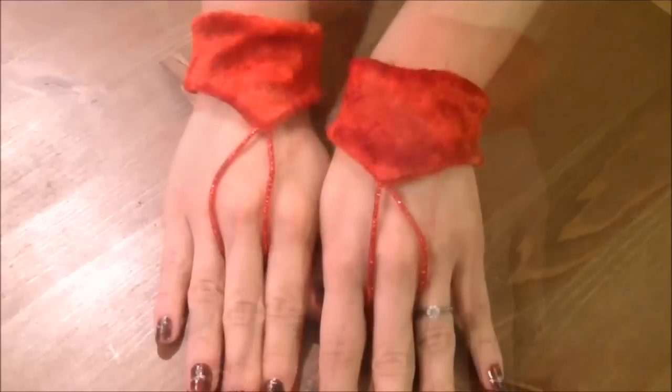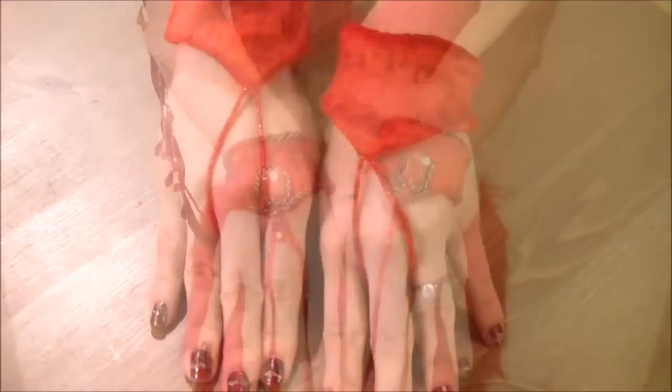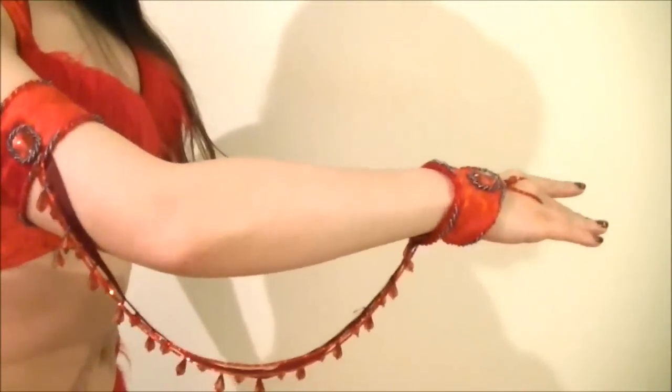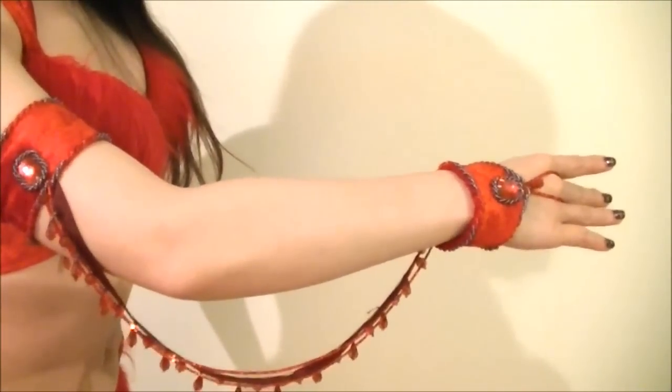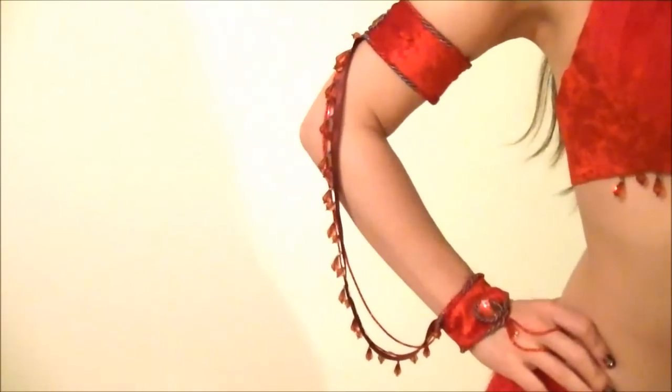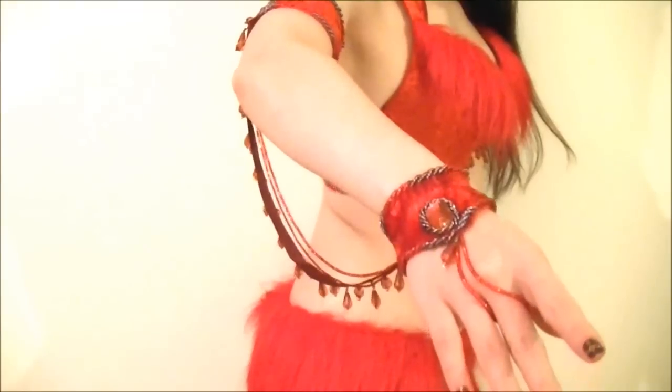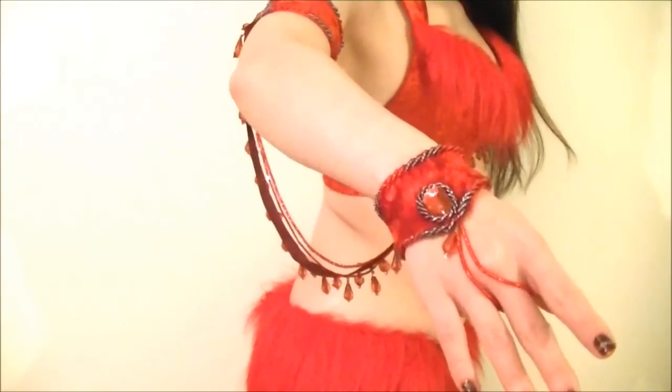I think these wristbands are so cute as they are, or you can decorate them to match your costume. I hope you like these wristbands — next week you'll see how to make armbands to go with the wristbands, how to connect them, and I'll share some decoration and time-saving tips. Don't forget to sign up for my newsletter and get the free wristband pattern from my blog at the link on the screen. Thanks for watching and keep sparkling!